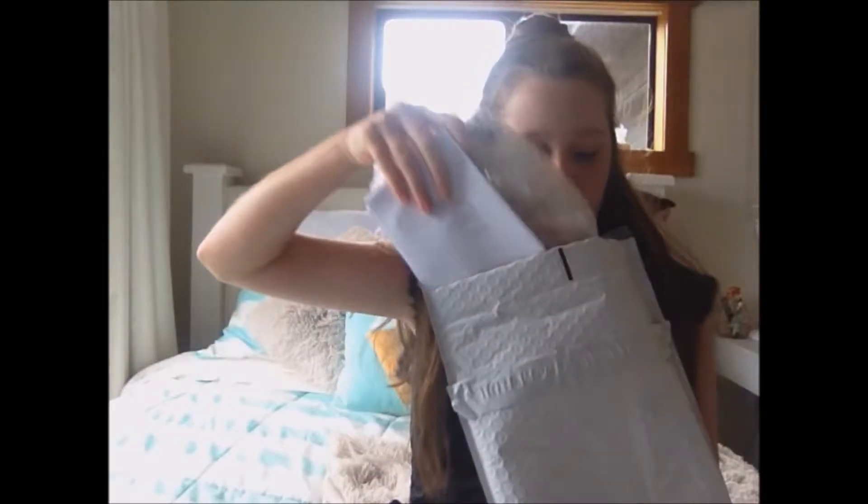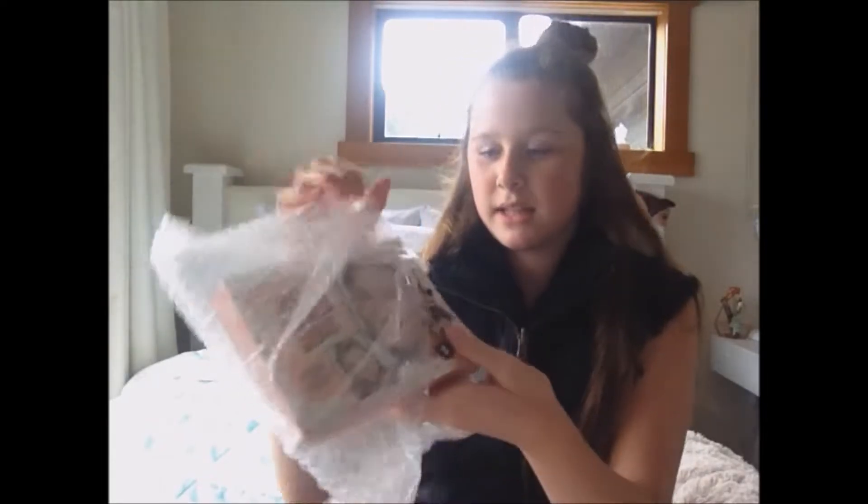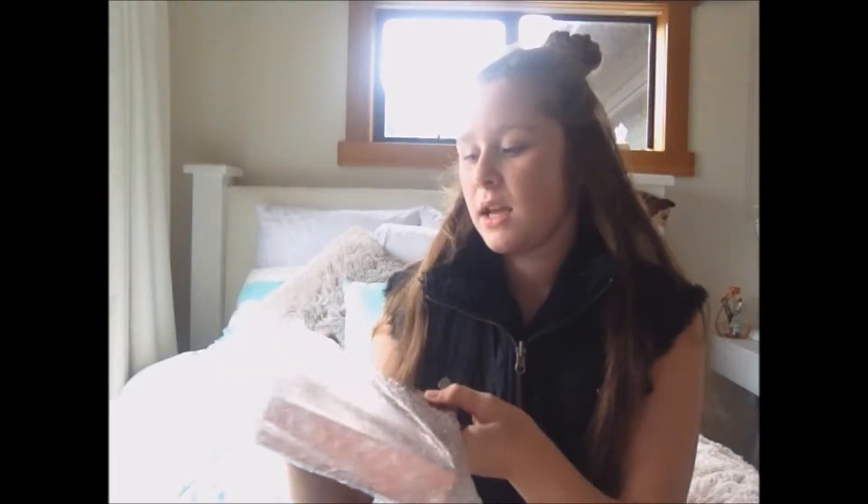Let's open this up. So the first thing we have is just an empty bag, so I'm gonna put that aside. So in the kit we have some things — let me just take off all the bubble wrap because I don't want any of the makeup to break. And so this is the Soft and Natural Brows kit.